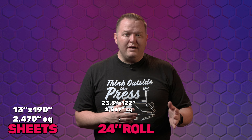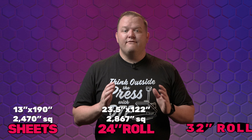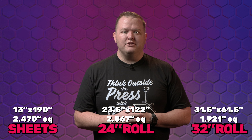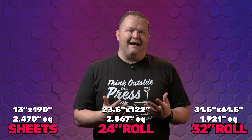So exactly how much film did we use? The sheets used a total film area of 13 inches by 190 inches, or 2,470 square inches. The 24 inch roll printer used 23 and a half by 122 inches, or 2,867 square inches. Finally, the Mamaki was 31 and a half by 61 and a half inches for a total area of 1,921 and a half square inches.